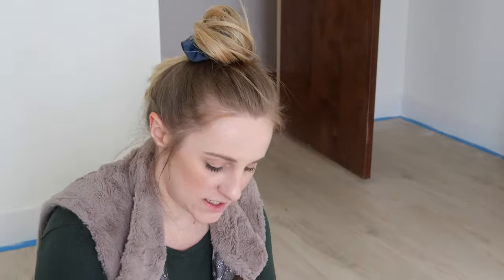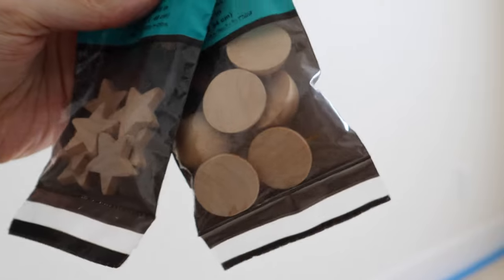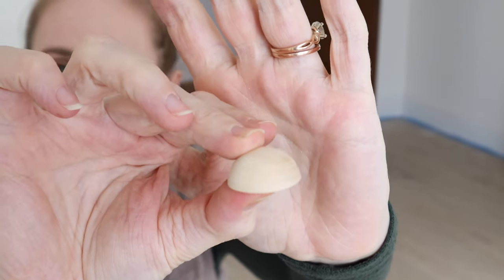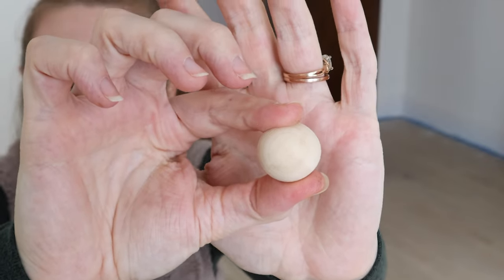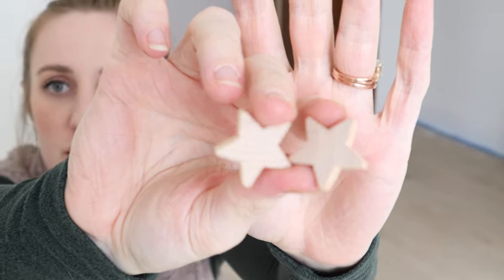Other items we picked up are called split balls, and they were the one-inch size. They're little tiny circles that are actually split in half. We're going to attach these to the dowels — this way I didn't have to have fully round ones and put holes in them; I can just glue these to the dowels themselves. We also have pointed stars — just a few on there.